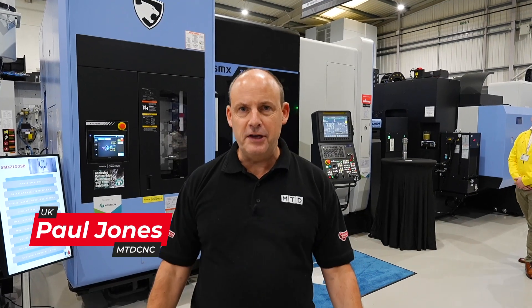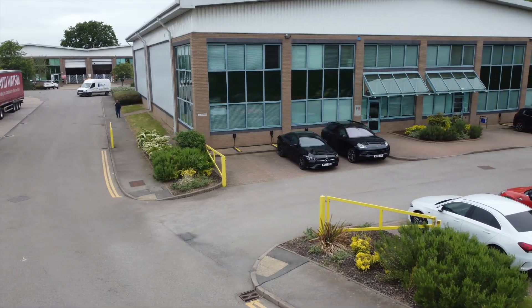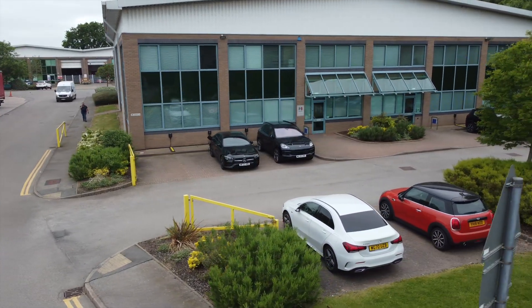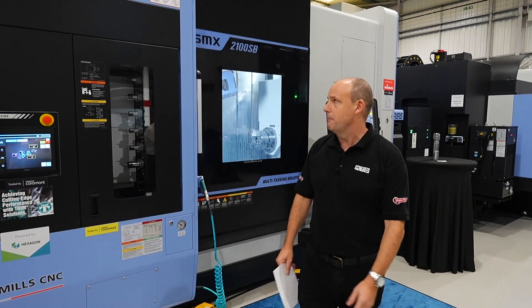I'm here at Mills C&C's Technology Campus in Leamington Spa. This is their visitor centre, where they invite their customers to come and look at the latest technologies from DN Solutions and other products that they supply.